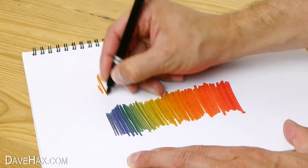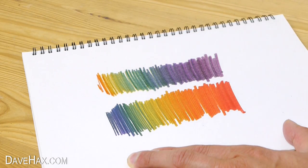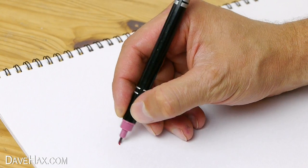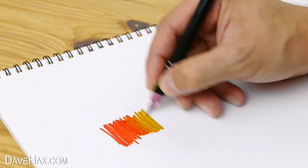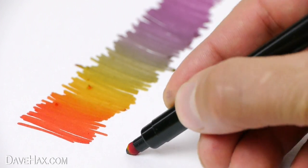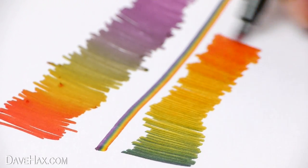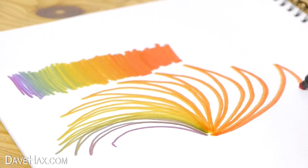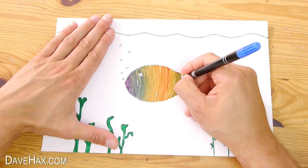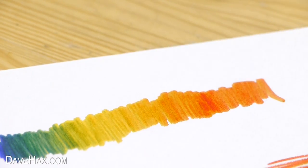And here's the first way round. As I mentioned at the beginning, it even works with a thin nib. It really is great fun to play around with, and it can keep children entertained for hours. Each time you do it, the colour spectrum comes out a bit differently.